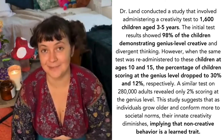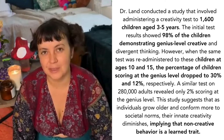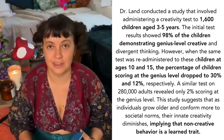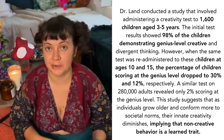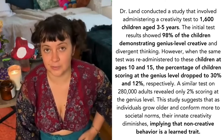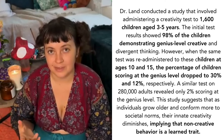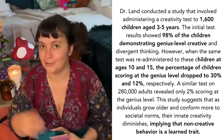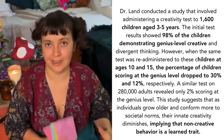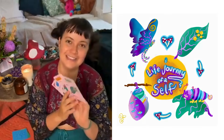They found that 98% of the kindergartners were classified as geniuses — they were like, 'Whoa, how is that even possible?' They continued with that same group, and as they were educated through the school system, the numbers dropped tremendously to around five or six percent by high school, so they stopped the study. It was clear that people lose their genius as they go through the education system. Kindergartners don't have much skill in art, drama, or dance — they just exist, they're just creative. That's why I included those definition cards, because this deck is not about the outcome — it's about the process of being creative.